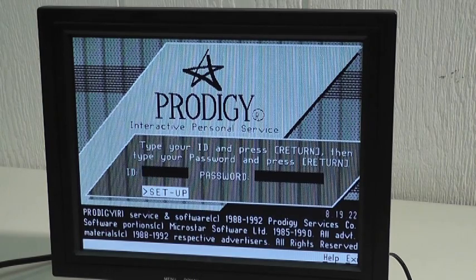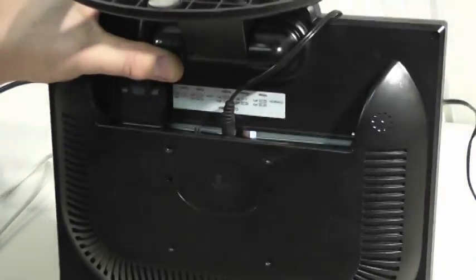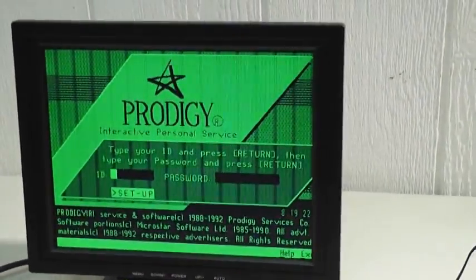This will also do green — I'm going to show you how that's done. Simply remove this jumper right there, and when we flip it around, now it's green. So you can run it in white monochrome or you can run it in green monochrome.